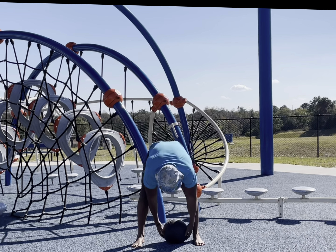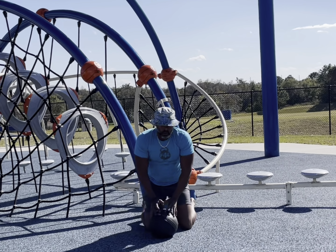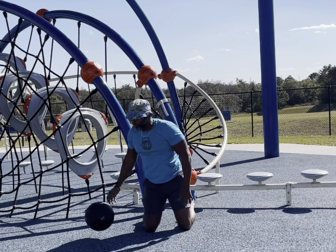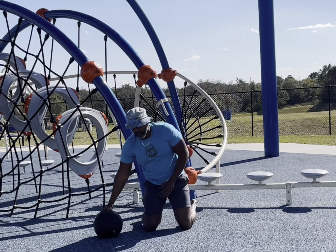We're just starting off with some standing ball slams. We're trying to activate the core — it's great for cardiovascular. And from the standing slam, it definitely starts to activate your hamstrings and glutes as well.